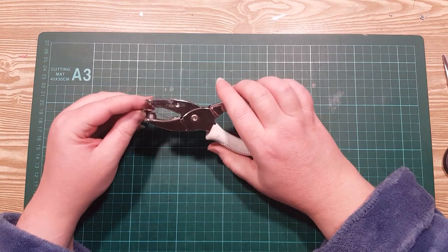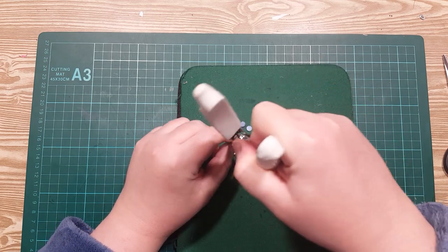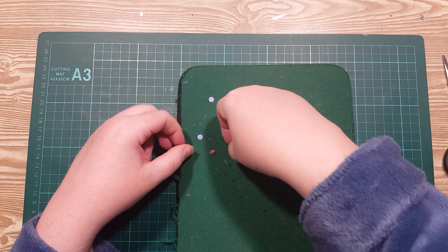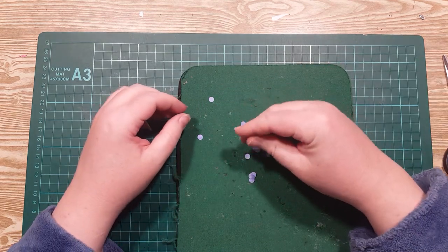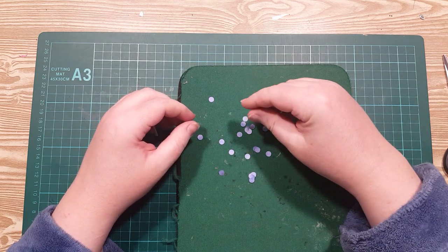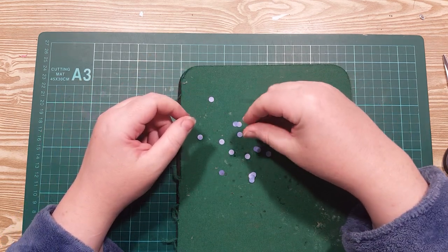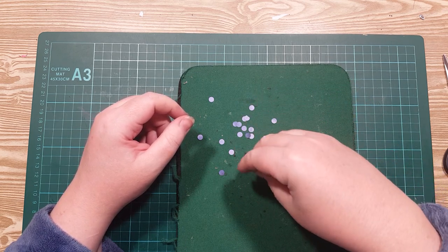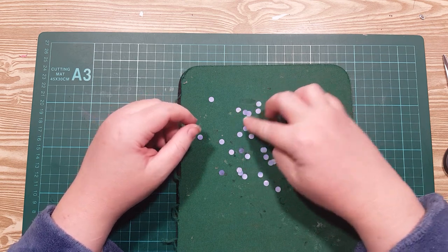Once you've punched all those, we want all the dots out. I've got some residual red ones from a previous one I've done. Now this is why I printed on both sides — otherwise you've got white on one side and blue on the other, and you'd need to make sure you turn them over so the white side was up. But since I don't need to do that, I'm just separating them as best I can.